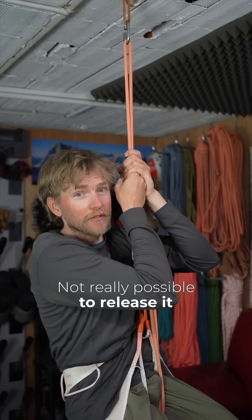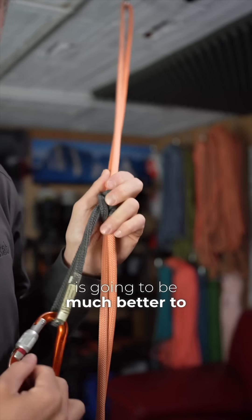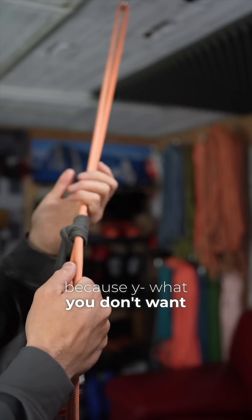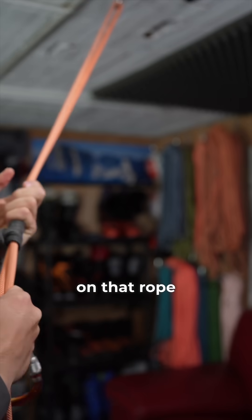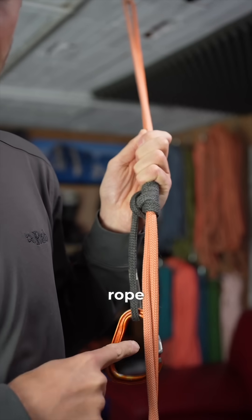It's not really possible to release the standard prusik once it's loaded. So the standard prusik like this is going to be much better to use if you are ascending a rope, because what you don't want is — as you stand up on that rope — if you accidentally touch that knot, you don't want it to be sliding back down the rope.